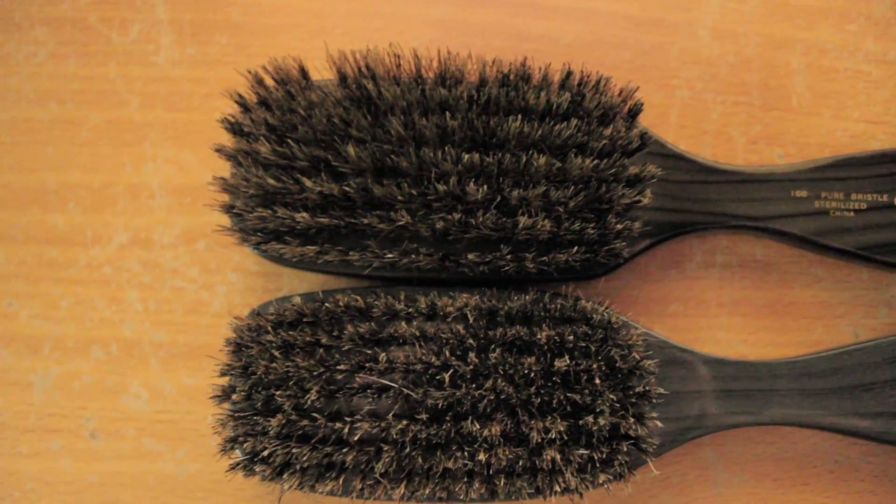Here we have the labels — Diane OG on the right side and the new school on the left. The label on the OG is still intact after over three years. The new school brush I just pulled out a week ago, didn't even use it, and the label is already fading. Why is Diane doing this? I don't know.